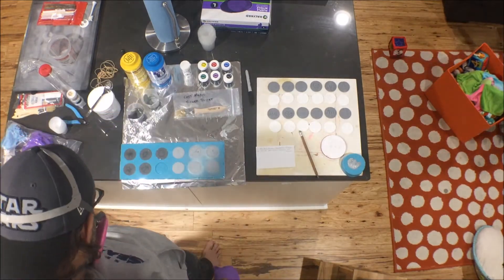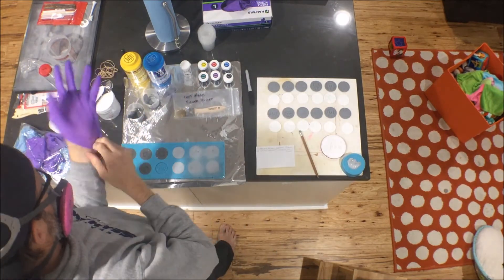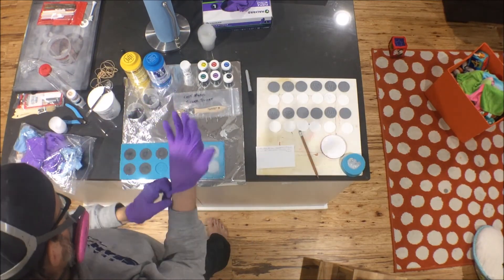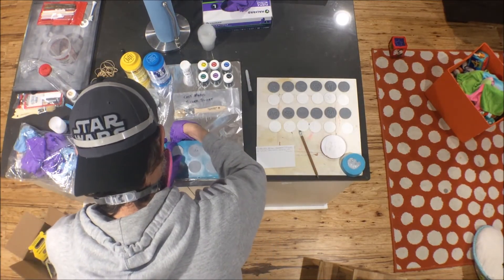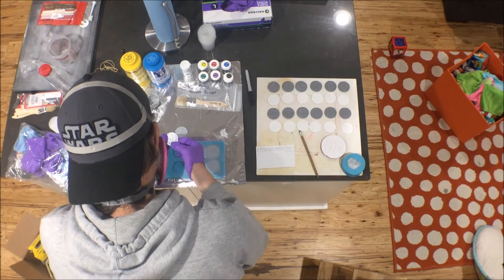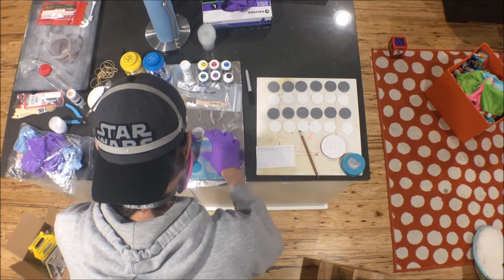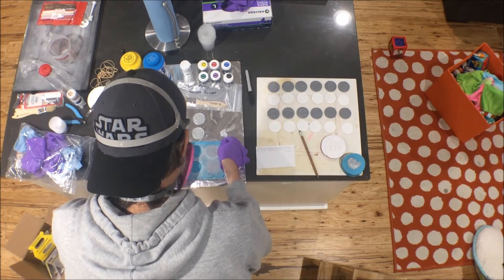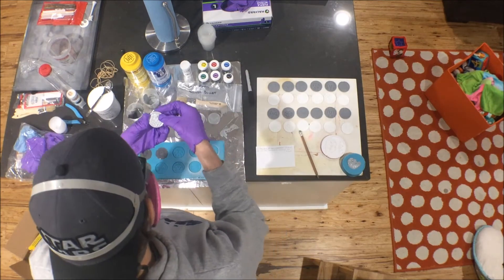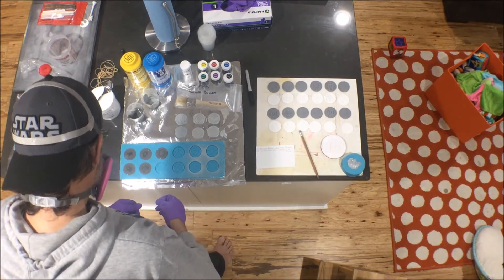One important thing to note is that when using Cast Magic or metallic powders, your resin cure time extends a little bit. I waited about 20 minutes then came back to check — new gloves of course. The Cast Magic with Smooth-Cast 300 was all cured, so I popped those out. The first two without powder I just wanted as a comparison, and the four Cast Magic ones were really shiny. Once I get everything out I'll do a close-up comparison — they're pretty shiny, though a little fake-looking for my taste.